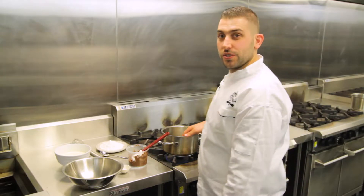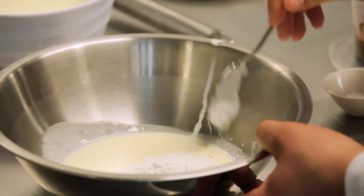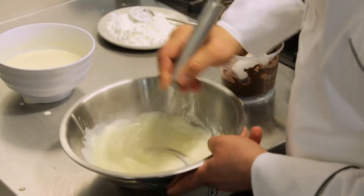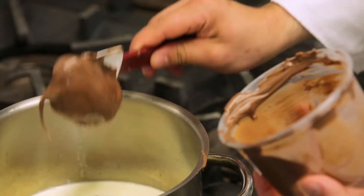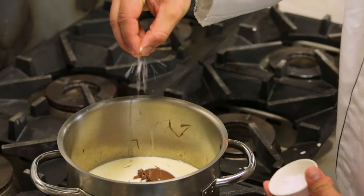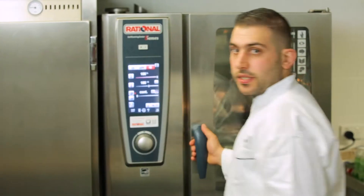Now we've moved over to the stove to do the filling. We're going to make a little cream paste with some corn flour and then whisk it into a paste. Make sure you remove all the lumps as you're whisking through. We put the cream in first, now we put the Nutella in, add a pinch of salt, we add in the corn flour paste and then give it a vigorous whisk.